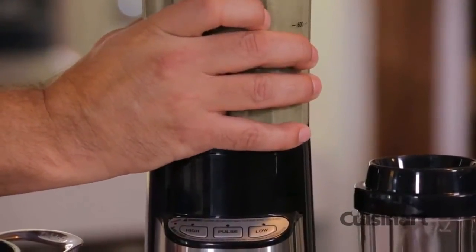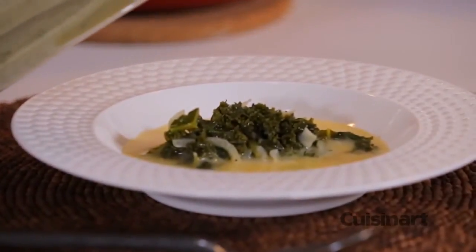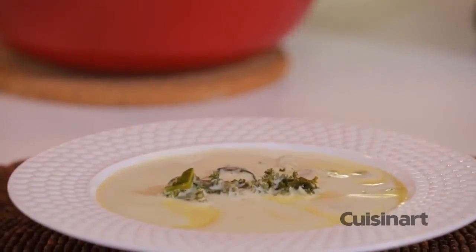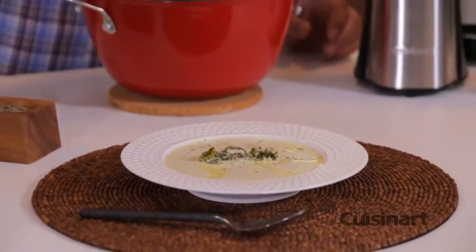Now that the soup has come together nicely I can conveniently hang on to this — it's got those grooved sides. Pour that over my finished soup. I'm adding that lovely cream. It's just perfect. A little seasoning to finish — a little bit of black pepper and a tiny little bit of salt.